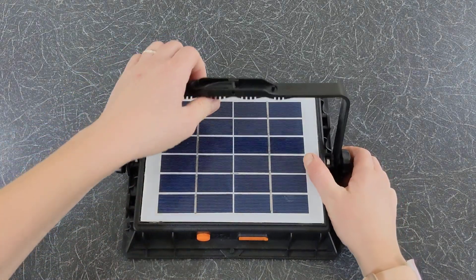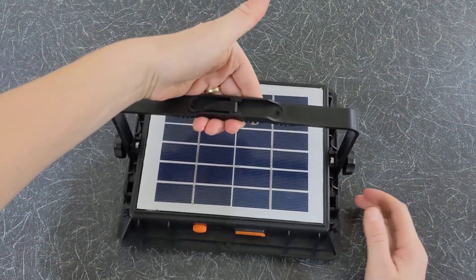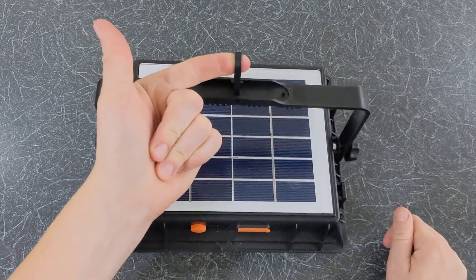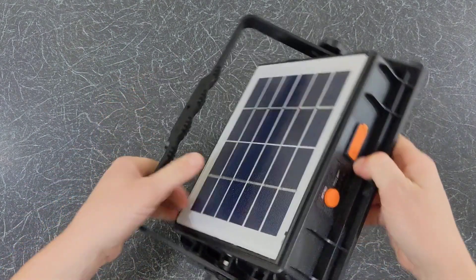The camping light has a handle which can rotate 180 degrees. You can carry the camping light using the handle, or you can also hang it using the hook. Alternatively, you can use the handle to stand the light as illustrated.